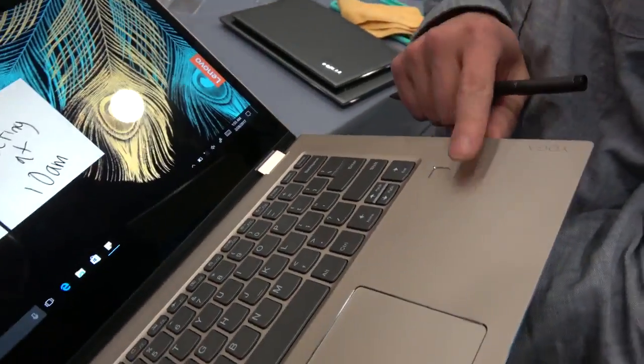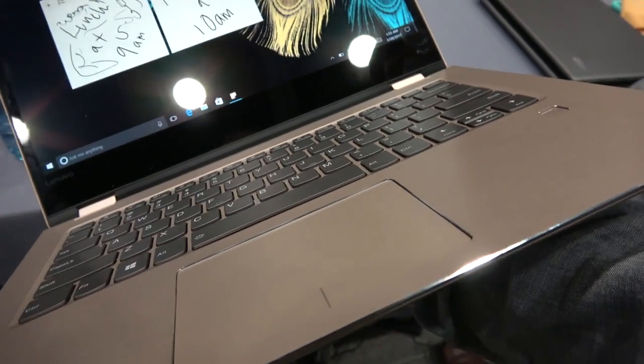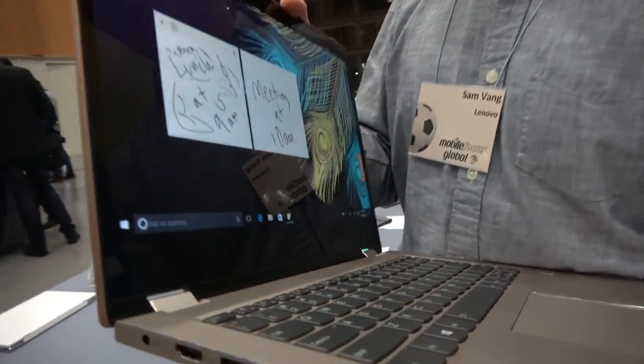A touch fingerprint sensor will be optional on here for Windows Hello login as well. How soon is it available? This one will be available around the April to May timeframe. Worldwide? Worldwide.